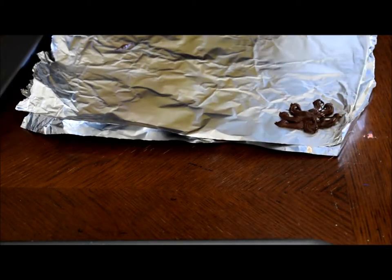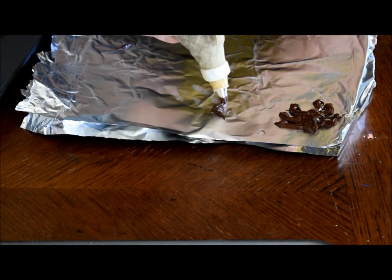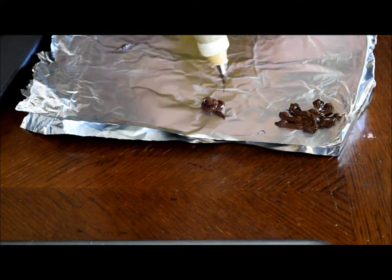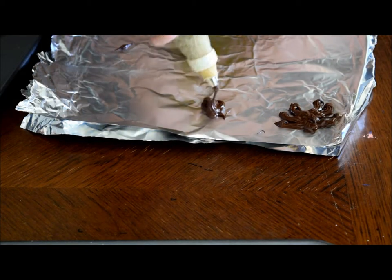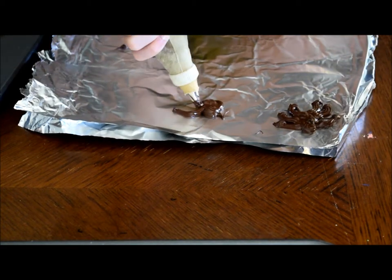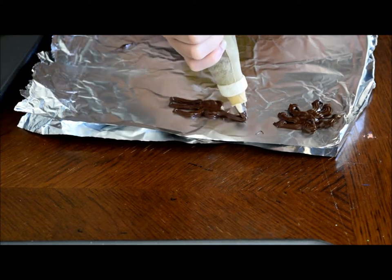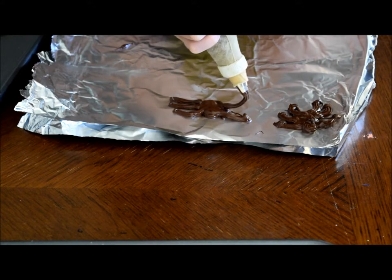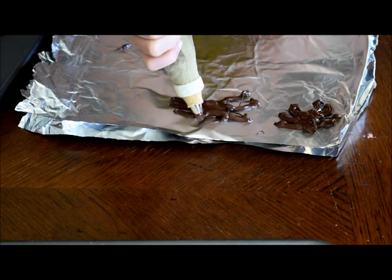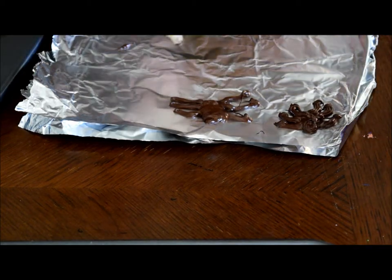Let's see if I can actually do this. Make sure the bag is twisted up here so that it doesn't squeeze out the top. Look how good you did, Bella — she's going to take a cake decorating class! Have fun making spiders — chocolate spiders with melted chocolate chips.